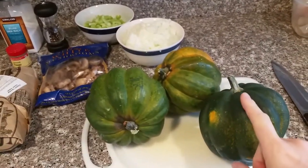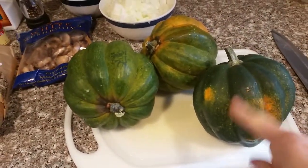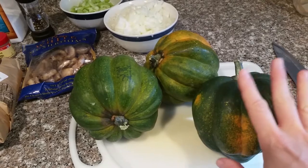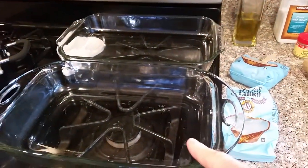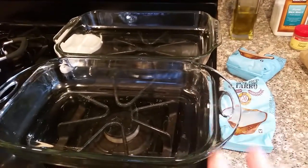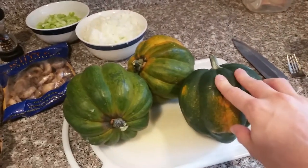First, preheat your oven to 350 degrees — I've already done that. Next, cut the squash in half and seed them, then rub them all over with olive oil and sprinkle the insides with salt and pepper. Set them in baking dishes — all six halves may not fit in one so I have two out. Put a quarter cup of water in each, cover with foil, and stick them in the oven for 50 minutes.